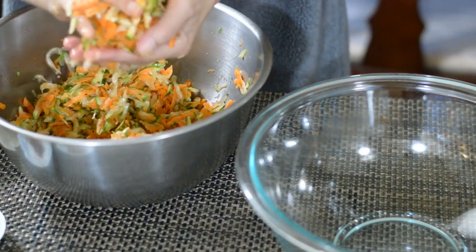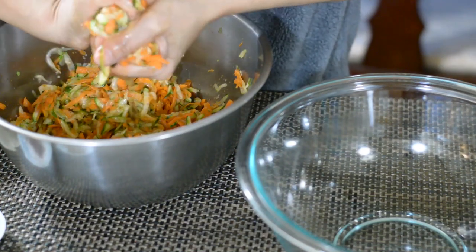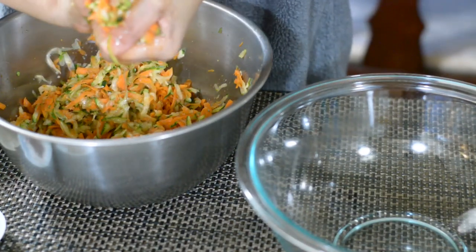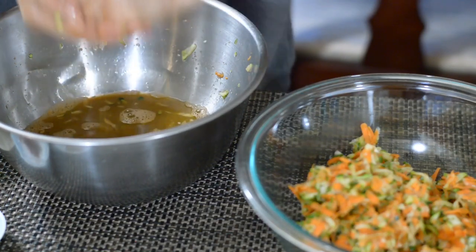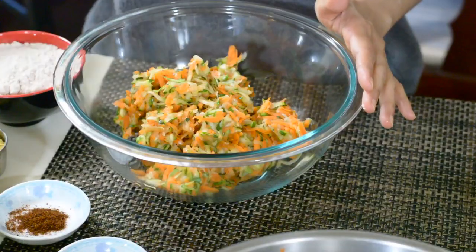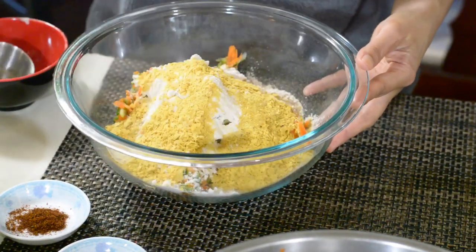Then use your hands to squeeze the zucchini and carrots and drain off the excess water. Place the squeezed zucchini and carrots into another bowl and leave the water behind.